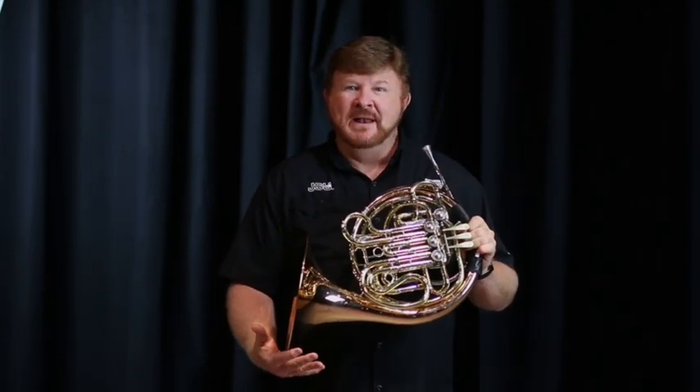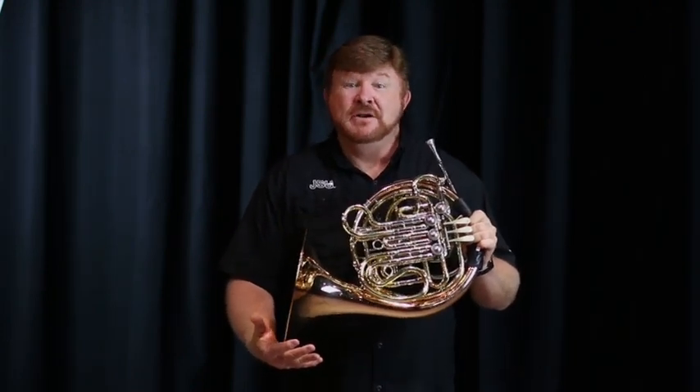This is the horn, a member of our brass family. Often it's referred to as the French horn. It has lots of tubing and has a beautiful mellow sound that fills out the middle part of the band. My name is Sawyer Strickland and I'll be playing Somewhere Over the Rainbow.